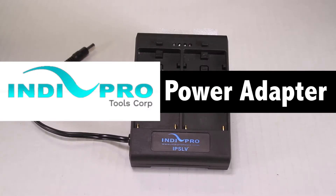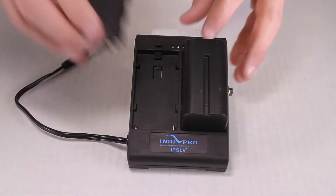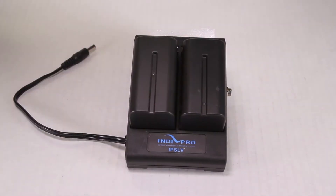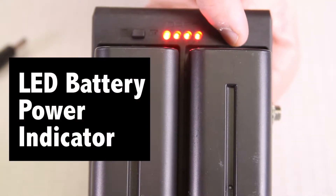The IndyPro power adapter uses two Sony L-Type batteries to power the unit. Once securely placed into the battery plate, you can press the battery level indicator for each battery.